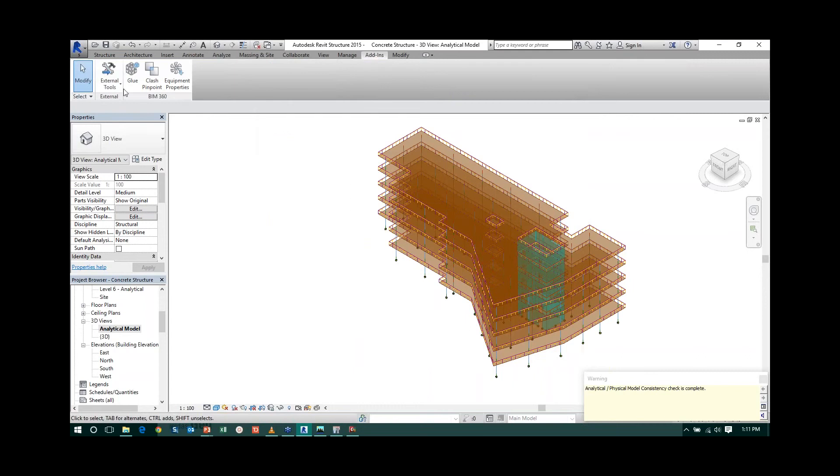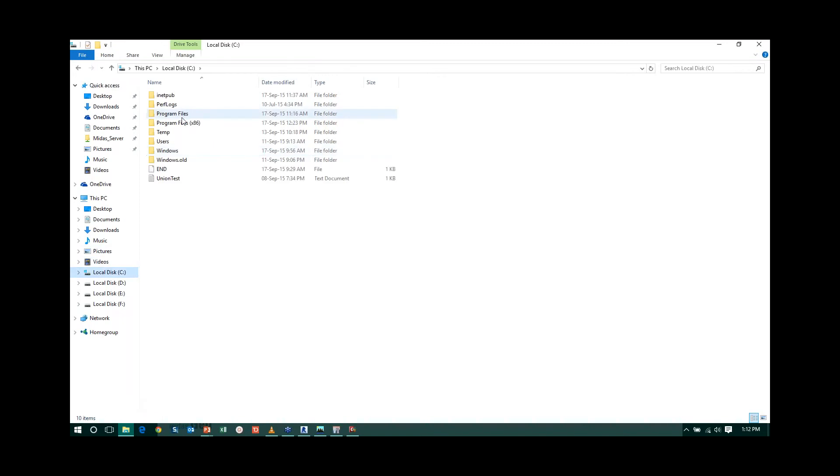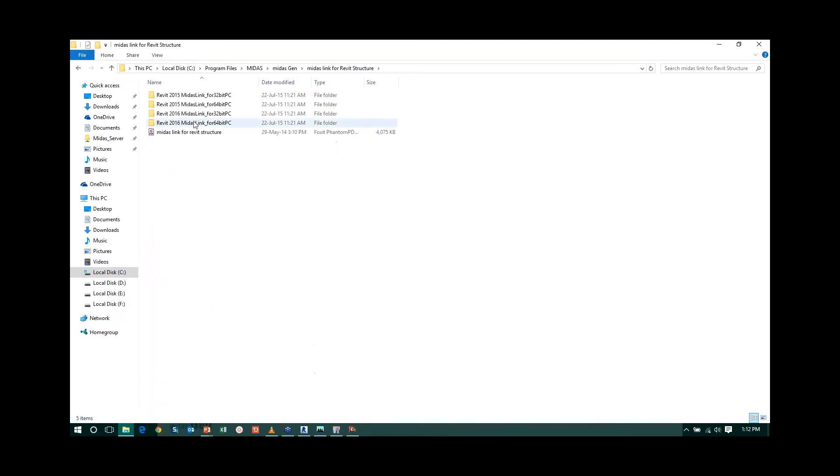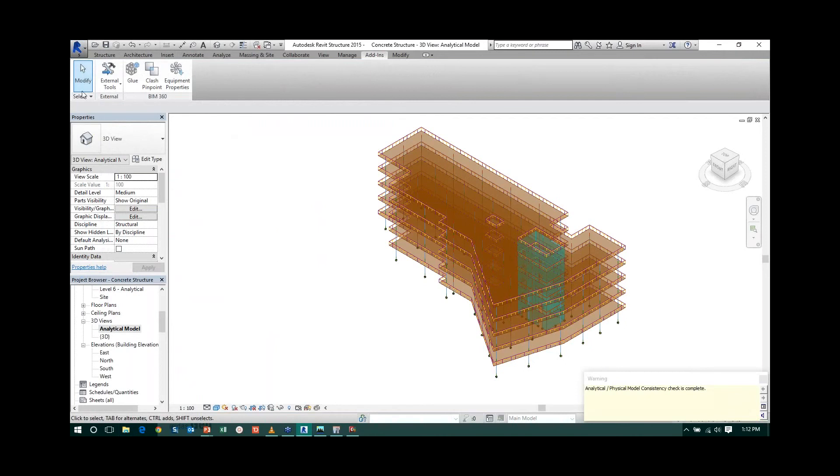Once this is done, go to Add-ins. Under External Tools, you have the option to 'Send Model to Midas Gen' and 'Update Model from Midas Gen.' The link for Revit to Midas is available in the Midas installation folder — go to the C drive, Program Files, Midas, Midas Gen folder, and you will find the Midas Link for Revit Structure. Select the version matching your Revit version, run the setup file, and the link will be installed. After installation, the options appear in Add-ins > External Tools.